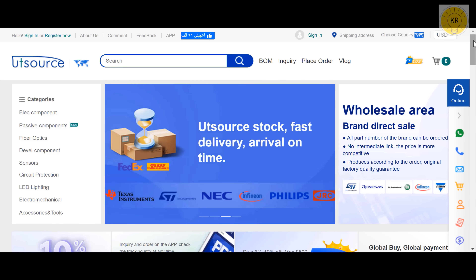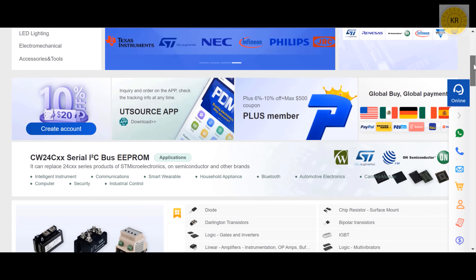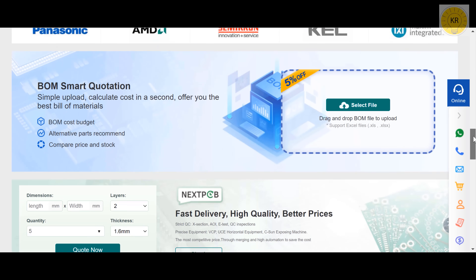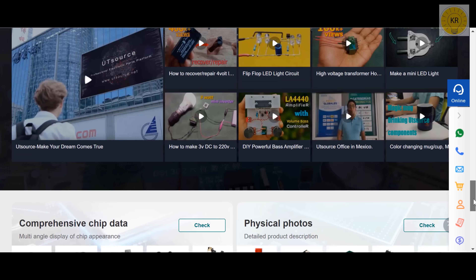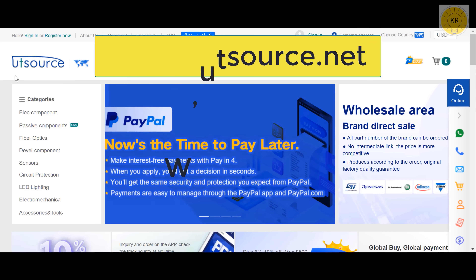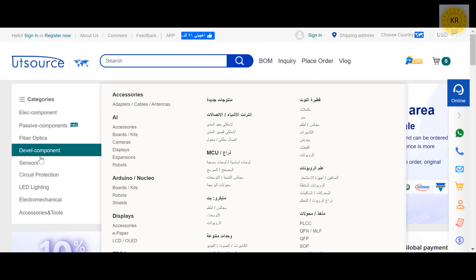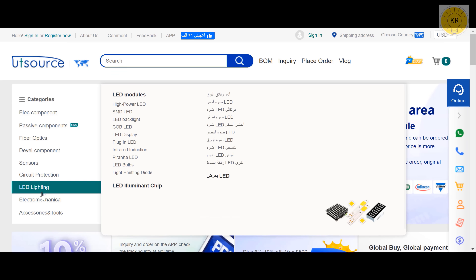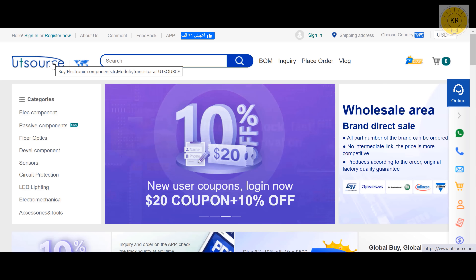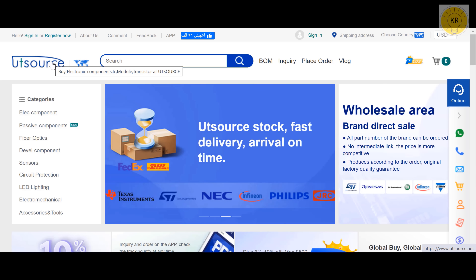Hey my friends, this video is sponsored by Utsource. This site provides you with all the electronic components that you need — for hobbyists and electronics professionals. Utsource provides all your electronic component needs at cheap prices, so don't forget to visit the website via the link below the video in the description or through www.utsource.net. All electronic components used in the video can be found via links below the video as well. Thanks for watching, and do not forget to subscribe to the channel, like the video, and share the video with your friends. Accept my regards through the Inventor KR channel.